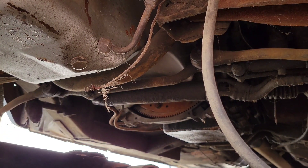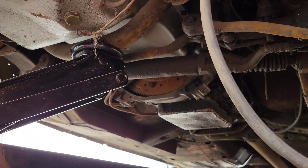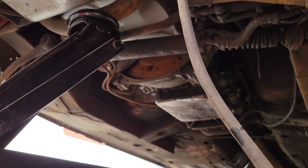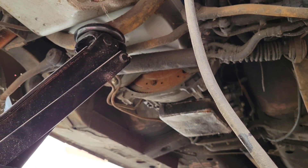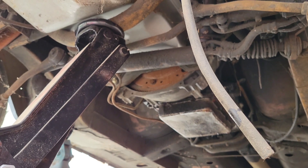I'm lifting the car here because the transmission pan gasket is leaking — you can see it's all soaked up right there. I had to lift the car and put some jack stands. I ended up doubling up on them because even though the car is solid, I'd rather be safe. You never know with these old cars, better safe than sorry.